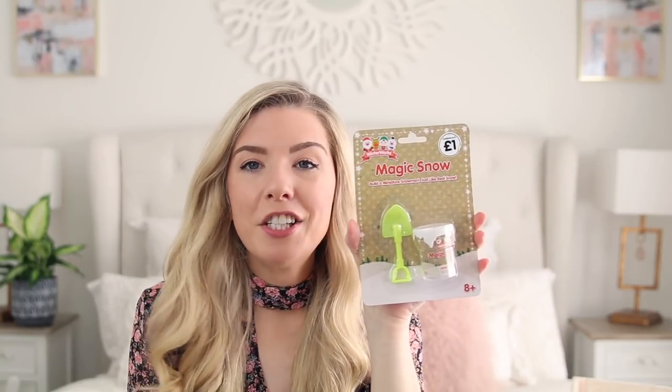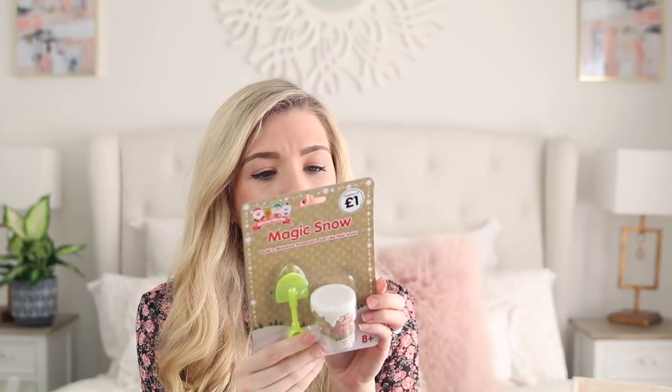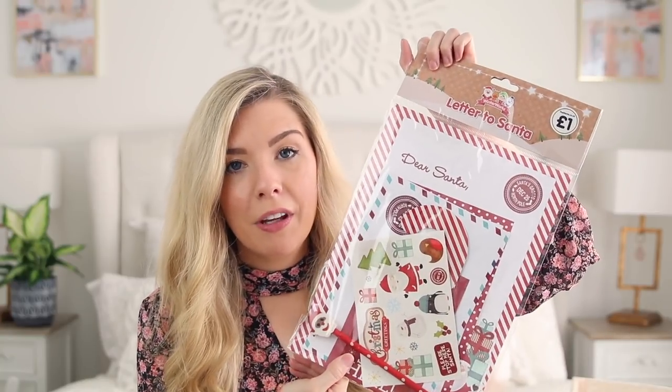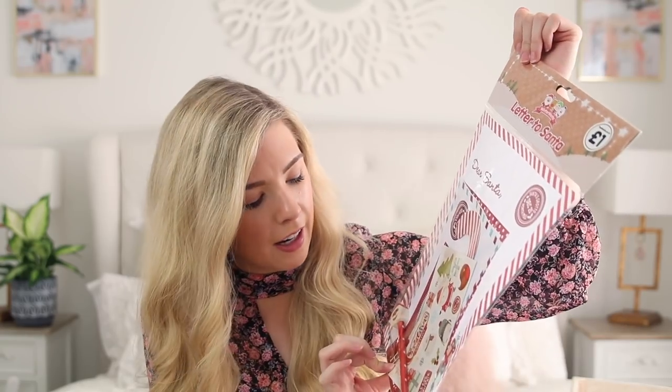I got some chocolate coins — they just remind me of my childhood. We would get these in our stockings every single year and I love them. From The Works I found magic snow — I'm assuming you add water to it and it creates snow. It also has a little shovel which he'll love. I got some more Christmas-themed head boppers — obviously Rudolph! I also picked up a letter to Santa kit for a pound from The Works. This is perfect for early December — he can write Santa a note, and it's got stickers and little things to stick in it and a pencil. For a pound, it's such a nice little activity to do with your kids.